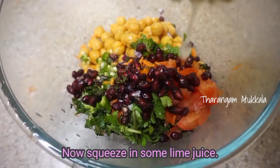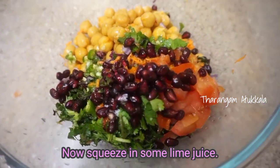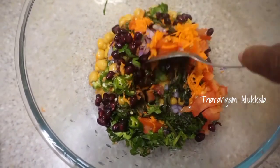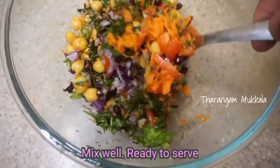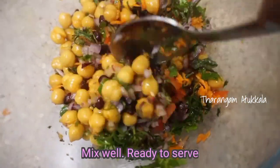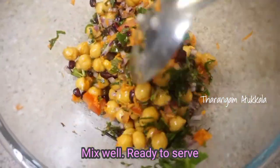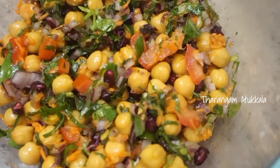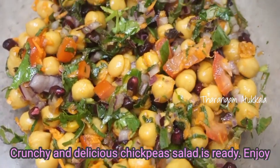Add some raisin. Mix all together — mix all with lime. Mix all together nicely, all the way through.